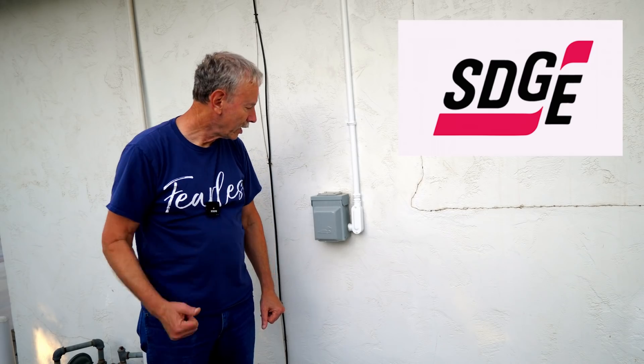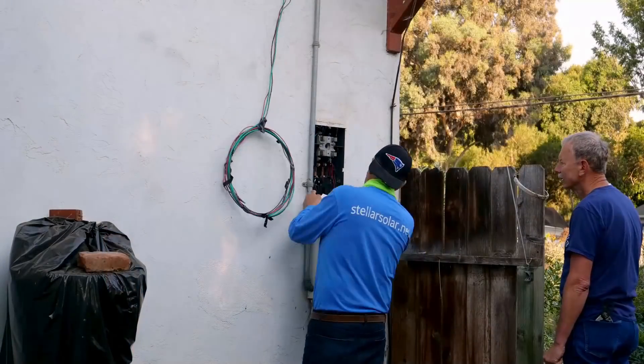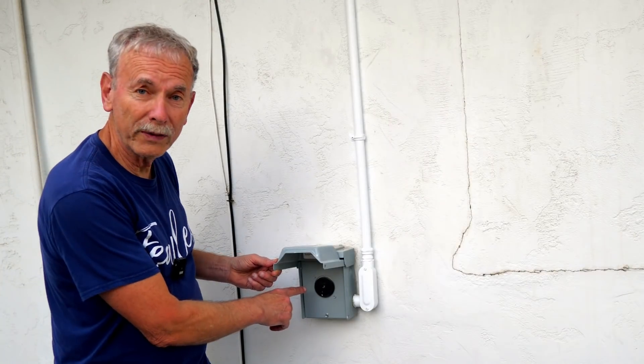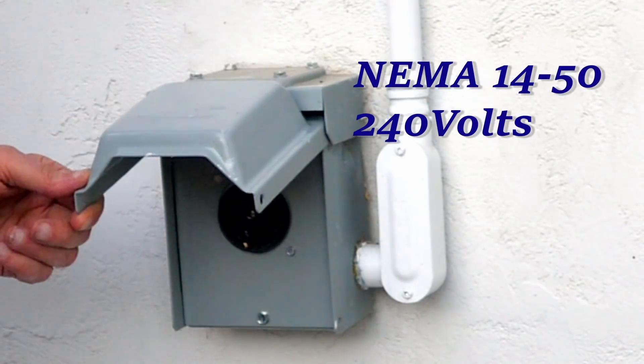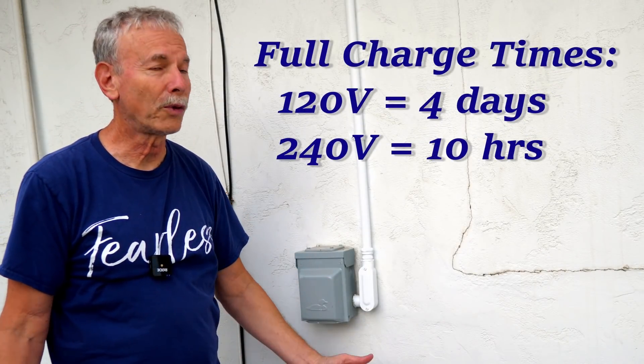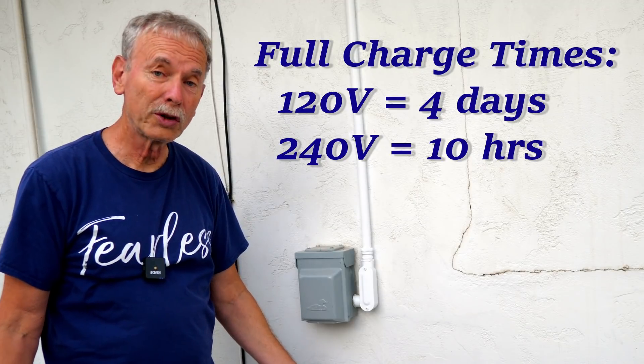This week, SDG&E, our local utility company, finally gave my solar company permission to put my new electrical panel in. That allowed me to wire in this EV outlet — it's a 240-volt NEMA 14-50 outlet. This provides about 32 amps and charges at four or five times faster than 120 volts, and it's a lot more efficient.